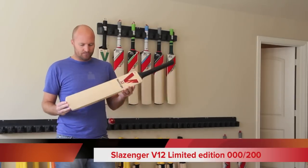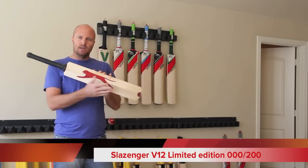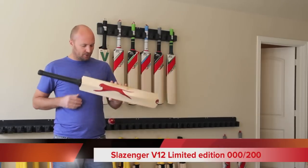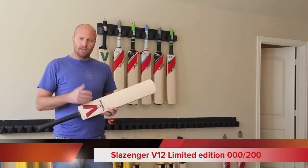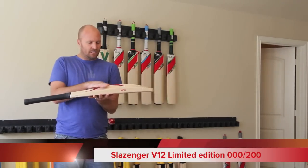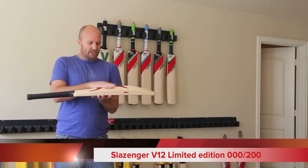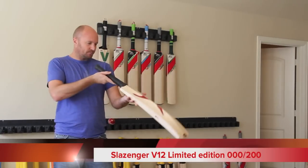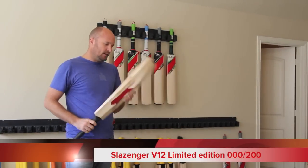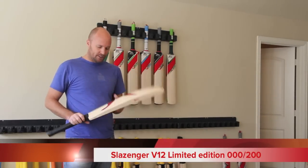Now this is a retro sort of throwback bat. It's got a lot of the same real 70s and 80s design and decals on it, but obviously it's a modern day bat and you'll see the first thing that's very different is obviously the profile. The V12 had a big hump for the spine and the sweet spot, whereas this is more of a modern day type of styling.